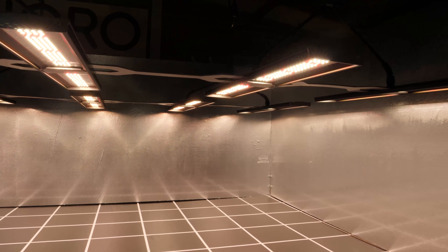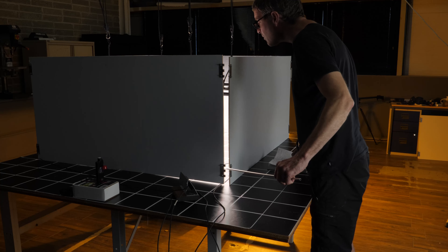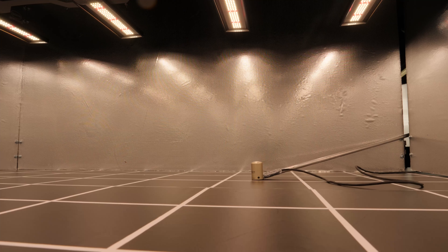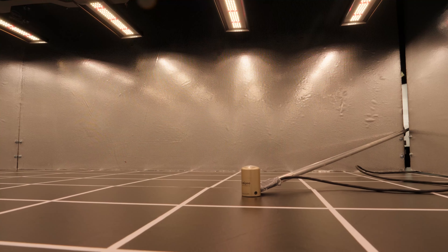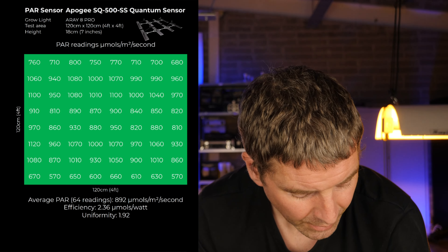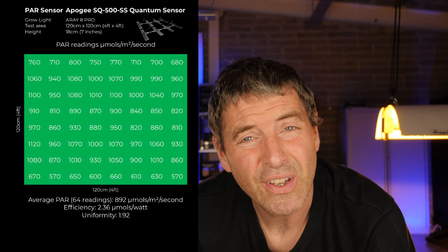To demonstrate how accurate the Spot-On is, the first setup used the Array 8 LED. I wanted to test LED spectrum — this light has neutral white LEDs with a red spike on them, which is very useful for testing how the sensor performs with modern LED grow light spectrums. I set it up in a 4x4 or 120cm by 120cm grow area, dropped it to its optimum hanging height of 18 centimeters or 7 inches, and took a grid of 8x8 — 64 measurements in total — with the Apogee SQ500.